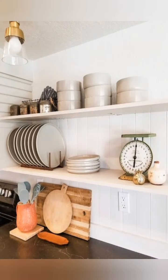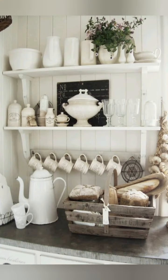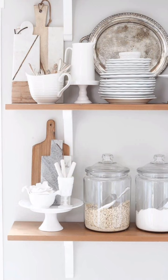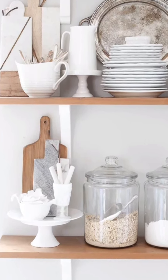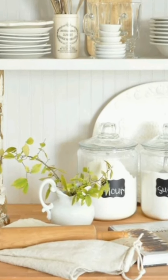Use mason jars for storage and decor. Include a large wooden farmer's table, and mix chairs with a bench for seating. Install industrial-style pendant lights. Incorporate wrought iron elements in lighting or hardware.